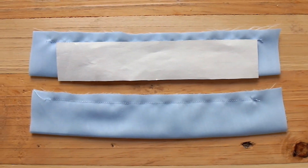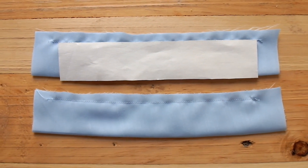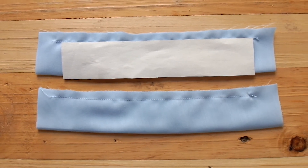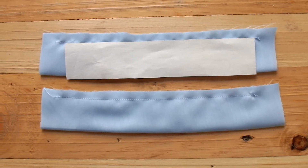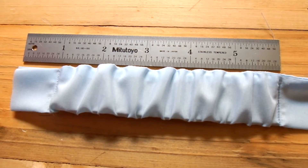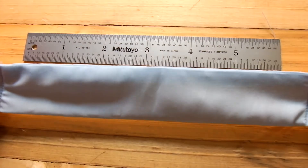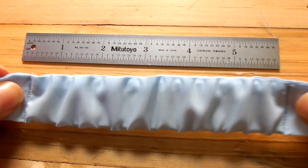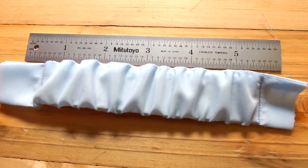Now for the rest of the strap we need two pieces of elastic each five inches long. Fold a piece of fabric in half and measure two rectangles from your pattern. Turn it inside out, pass the elastic through, and sew the elastic to one side of the rectangle. Stretch it to the other end of the rectangle and sew it shut.